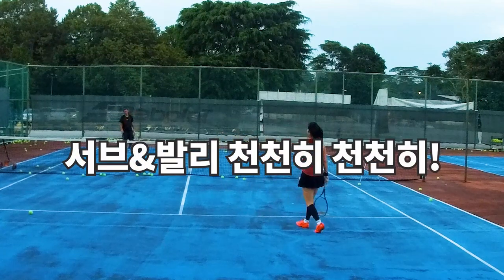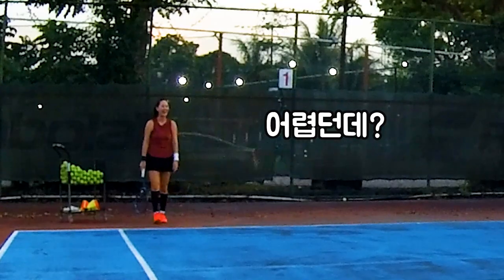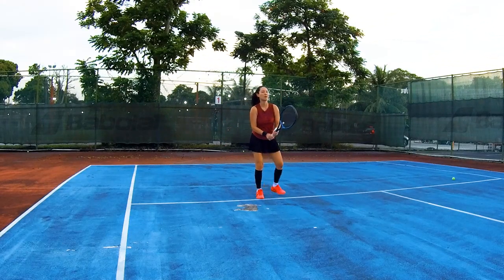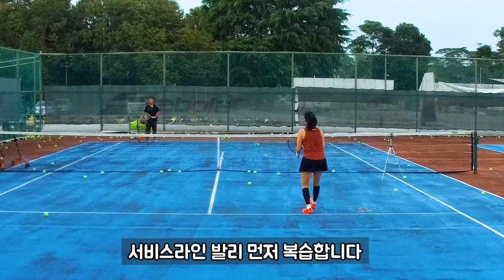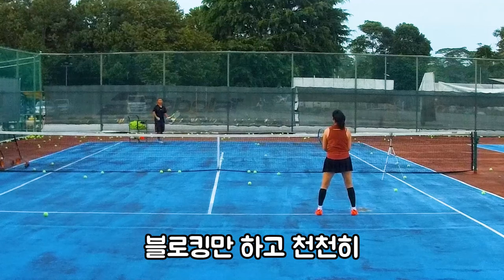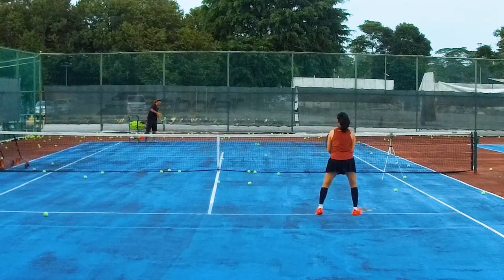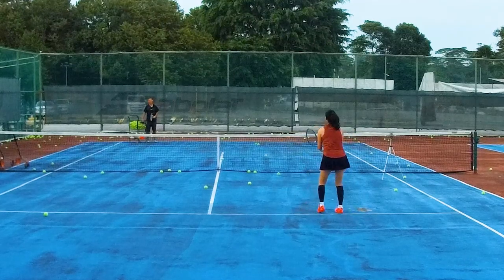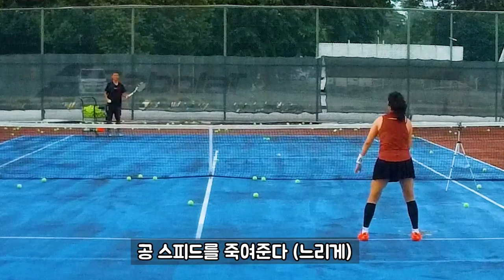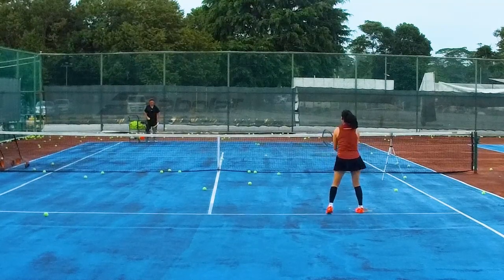Serve and volley is not that difficult. Try not to move your body too much — stay still. Don't try to kill it, just block. Slow down. See why you want to go faster? Slow down. You're not going to spit out the ball. You'll maintain the same speed. Try to slow down the ball — that's it.